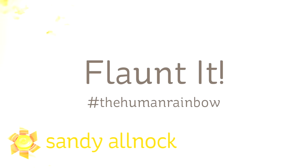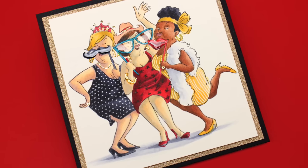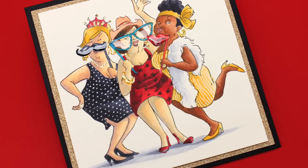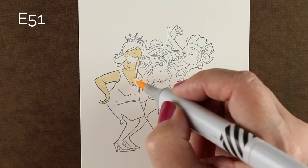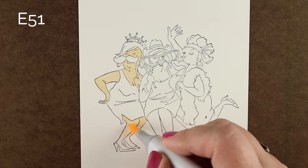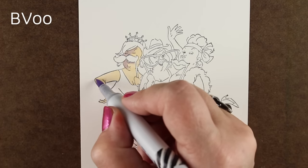Hi guys, it's Sandy and I'm an artist and paper crafter here on YouTube. I'm bringing you another in the Human Rainbow series using a stamp called 'Flaunted' by Art Impressions. It's a really fun one because it's got a couple of girls in it and you can do them in lots of different ethnicities. On my blog today there's a PDF with more information on different kinds of color combinations for coloring each one as different ethnicities.